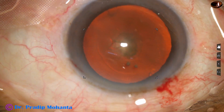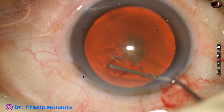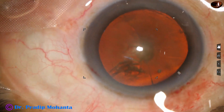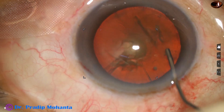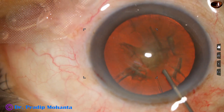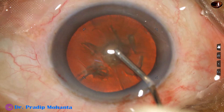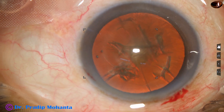Now, hydrodissection. I am cautious about doing hydrodissection because there is opacity right at the center of the posterior capsule, in the sub-capsular area. So I did not rotate the nucleus mass — I did gentle hydrodissection, and now I fill up the anterior chamber again with 2% hydroxypropylmethylcellulose.